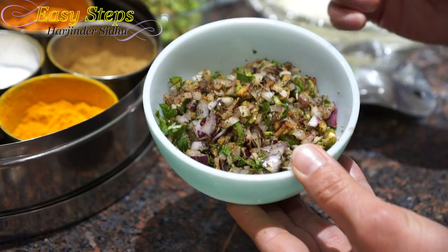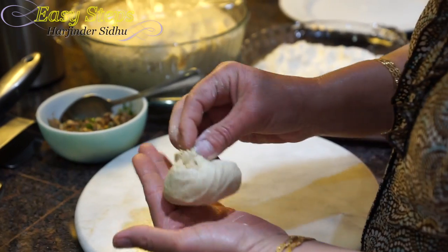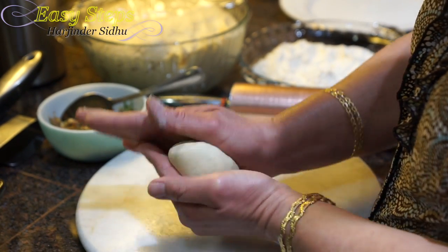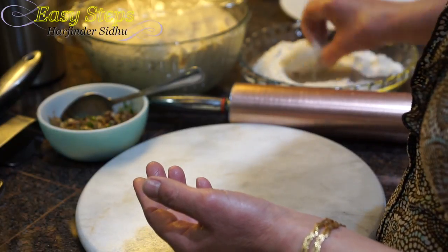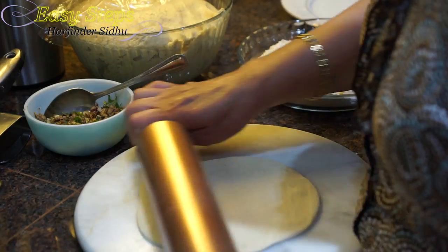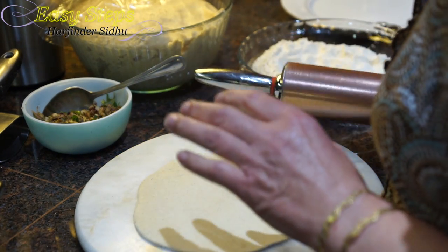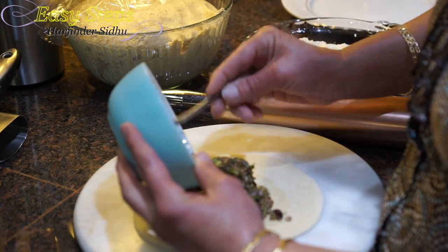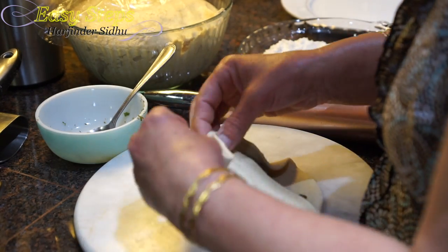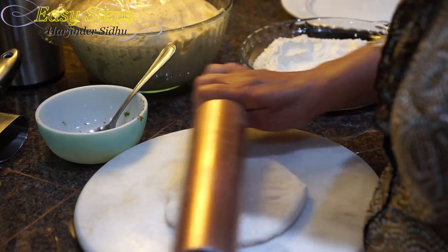This is our onion stuffing. We're going to start the onion pratha. Get a good-sized dough ball, get some dry flour, and roll it out nicely. Add some olive oil, bring the onion stuffing, fold it nicely, then get the rolling pin and roll it out.